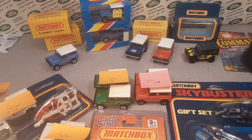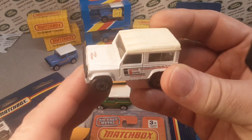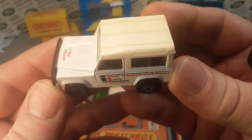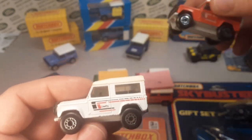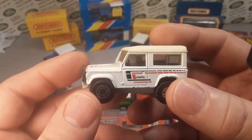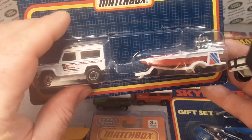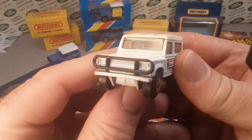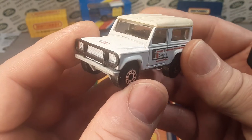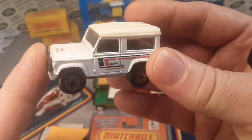Number six is a base variation of this model. That would be Macau on the bottom, not Thailand. So that is number six — white, kind of the opposite of the red one. These are usually hard to come by too, because I don't think they came individually — they only came in a two-part deal. Number six was white with black and red decals, black interior, clear windows, and a clear top, from 1989.